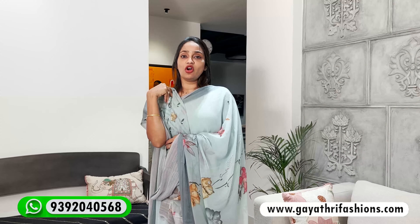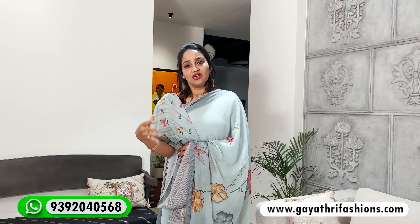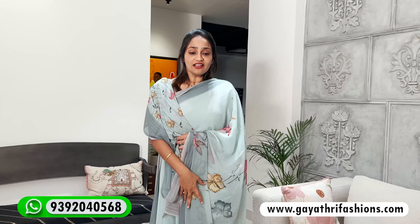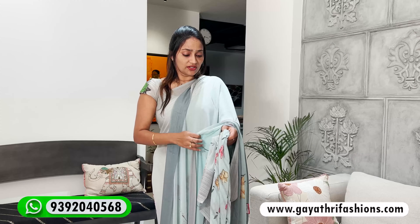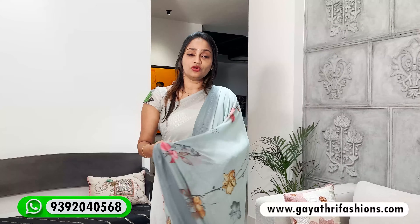The normal georgette is compared with 10,000, but it is the same color and quality. It has comfort and digital print at 2000. The georgette is just wash and wear, almost like a pure georgette.